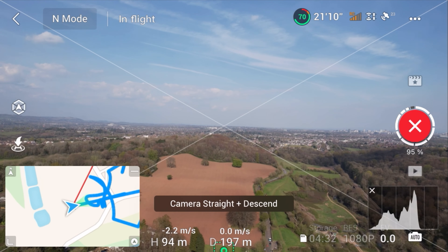I've had a Phantom 4 Pro, Spark, the DJI Air first version, and I've used a Mavic. So I've had some experience with these drones. And I have to admit, the DJI Air 2S is my favorite drone to date, and I don't see myself upgrading it.